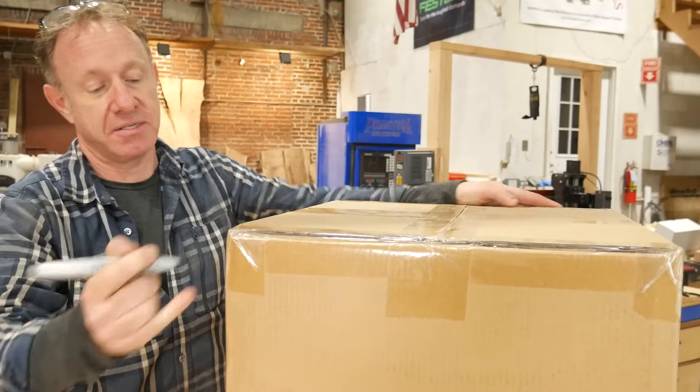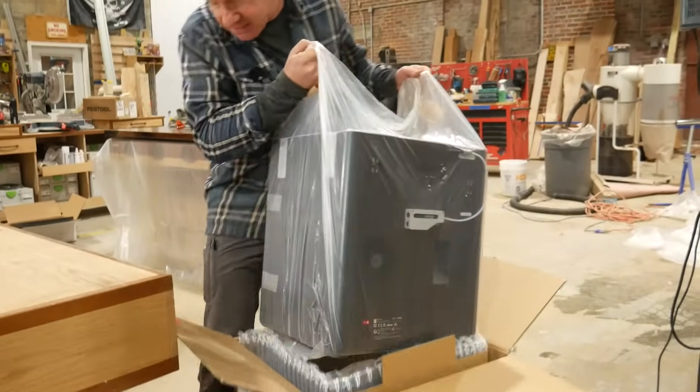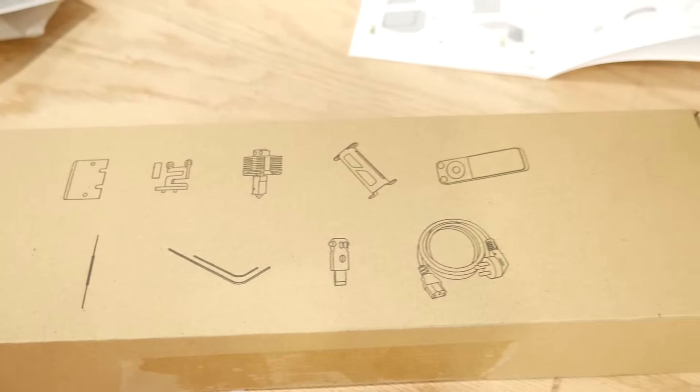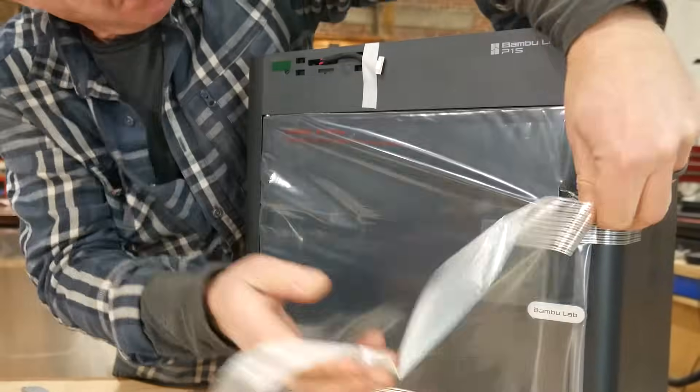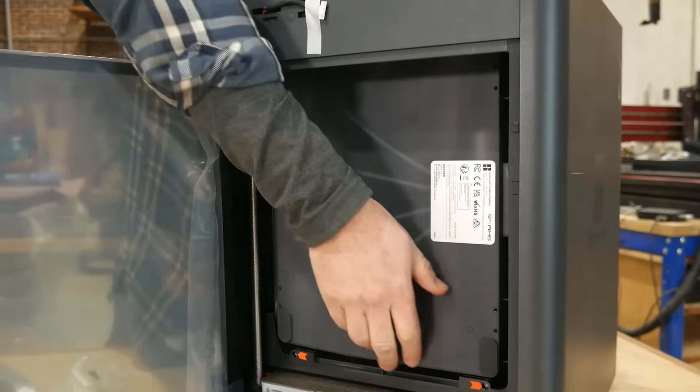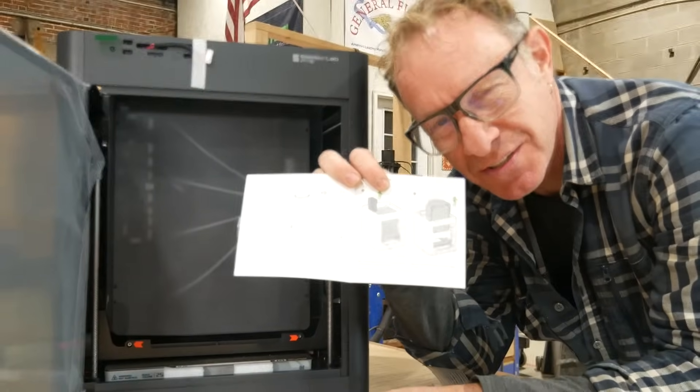It's like opening presents on my birthday. Here's the accessory box. Take out the AMS by sliding it through the top. Read the directions — don't be like me.